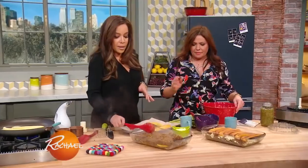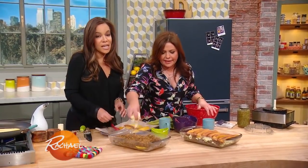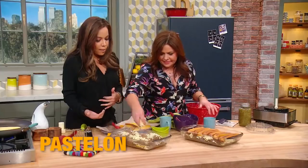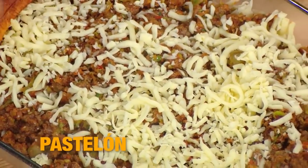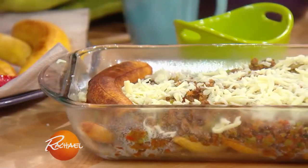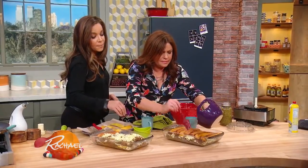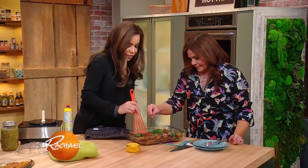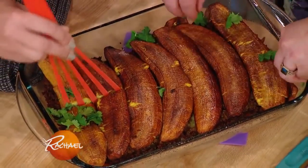So you put that on top of the platanos, the maduros, and then you put some mozzarella cheese — because it is a Puerto Rican lasagna after all. Then you top it with more layers, and I like a little egg on top as well. Some people put more cheese on top. You can also add a little more cilantro on top if you want, though I usually don't.